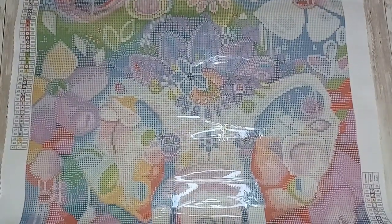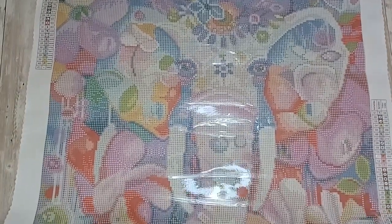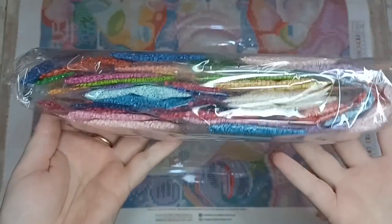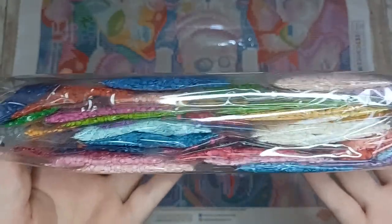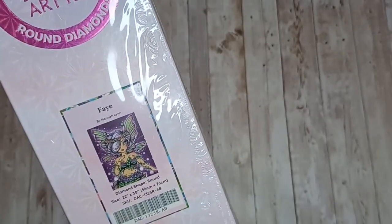It's just got some really beautiful colors in this, I'm very much looking forward to doing this one at some point. Here are the drills for Queen Zahara — they're lovely bright colors, I love this color palette.